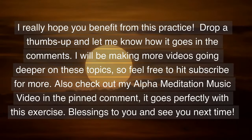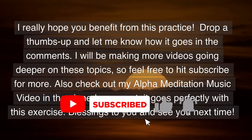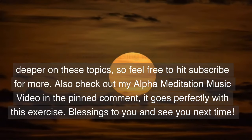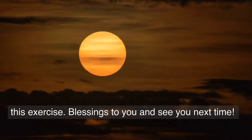I really hope you benefit from this practice. Drop a thumbs up and let me know how it goes in the comments. I'll be making more videos going deeper on these topics so feel free to hit subscribe for more. Also check out my alpha meditation music video in the pinned comment — it goes perfectly with this exercise. Blessings to you and see you next time.